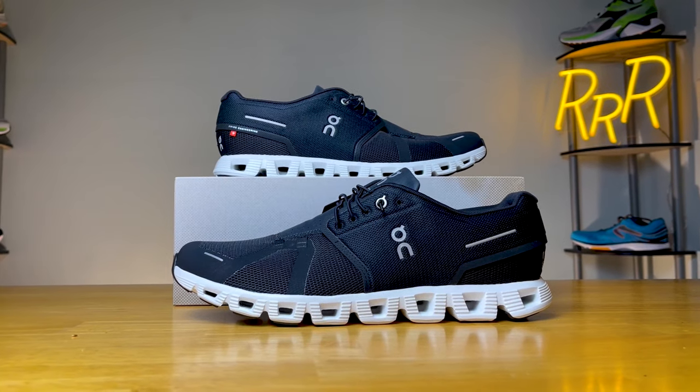Essentially, this is a low-profile active lifestyle shoe, kind of meant for your day-to-day activities, traveling, just being on your feet all day. You can even use it for running if you would like, although it is not classified as a performance daily trainer.